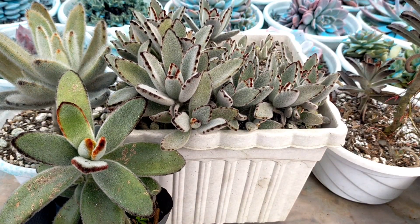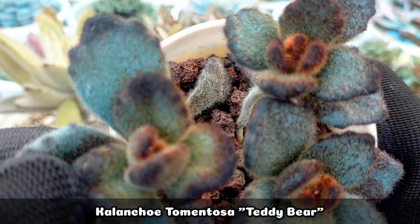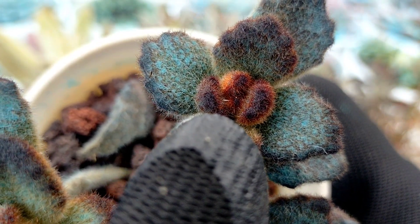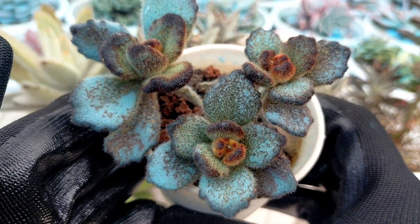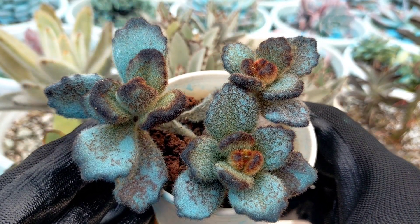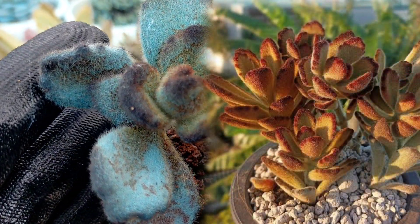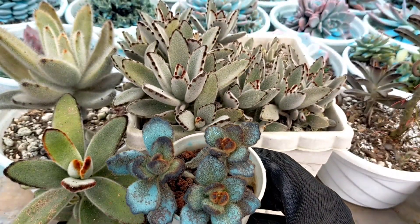Another one is the Kalanchoe tomentosa Teddy Bear, and this one is easy to identify because it has shorter leaves — that's the shape of its leaves — as compared to the previous ones we featured which have elongated leaves. The color is actually darker. Right now it has blue stains because I sprayed it with Torogi Blue fungicide, but without that, the natural color is a deep dark brown.